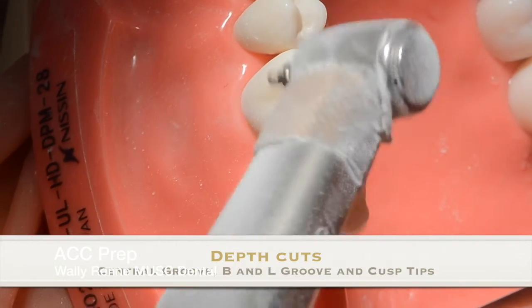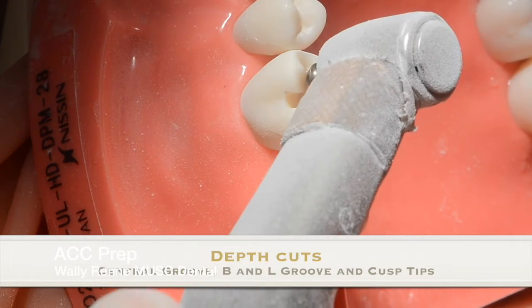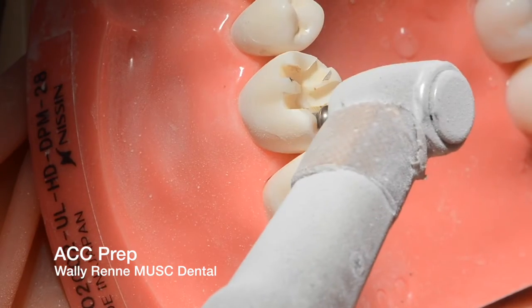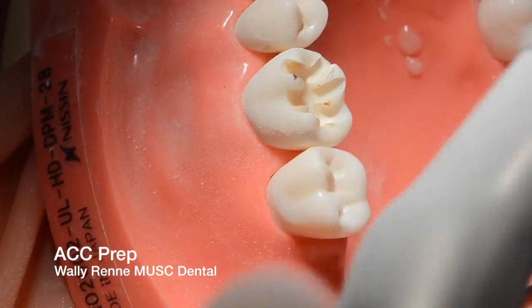These burs bottom out — they're essentially idiot-proof. You're just going to go in the central groove and bury that all the way down to the hub, then go up the buccal-lingual grooves and then the transverse ridges of all the cusps so that you make sure you get those properly reduced.